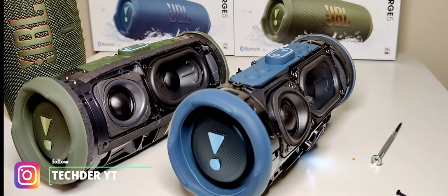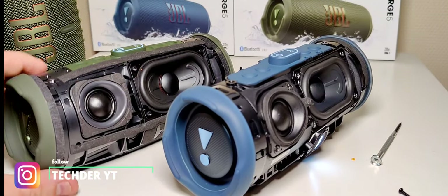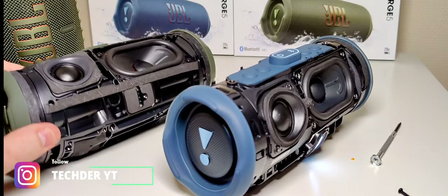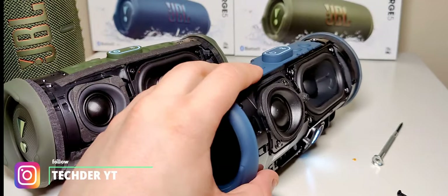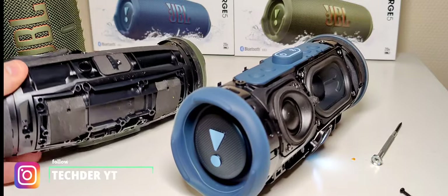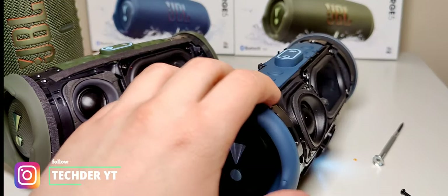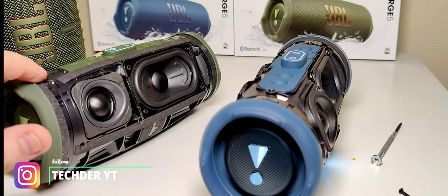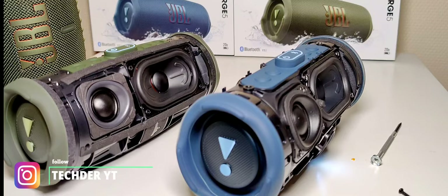I'm not sure if it's the update or if it really has to do with different speaker materials, but the green one really sounds better for now — and that maybe has to do with the update. The green one feels a little bit better and stays a bit better on the table. This one moves more than the other one without a fabric cover. So that's it for now in this video, guys.